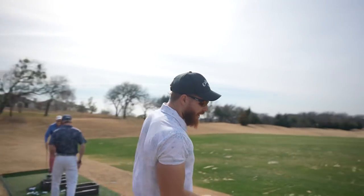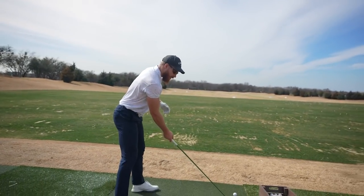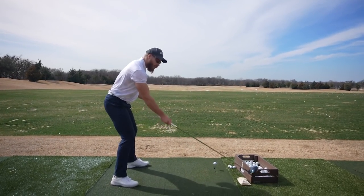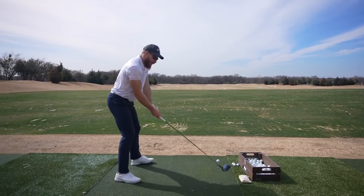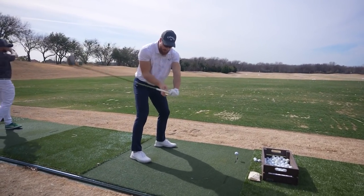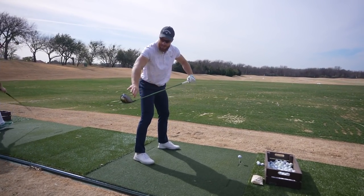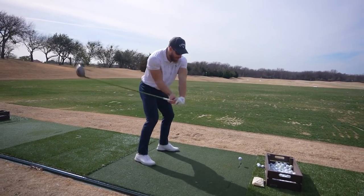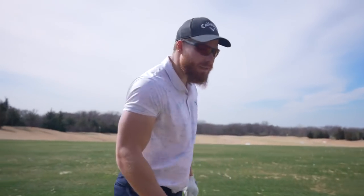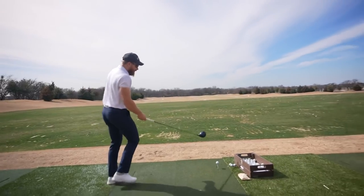So to correct that draw, what I try to do is make that takeaway a little steeper, to take it more away to the outside. And then to avoid a closed face, I try to let the grip win the race against the heel and the toe on the way down. So my feel is really an open face, basically, hopefully resulting in a square face. Let's go with that feel.